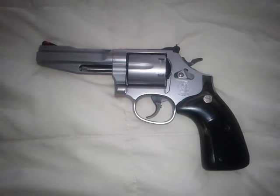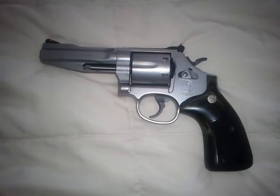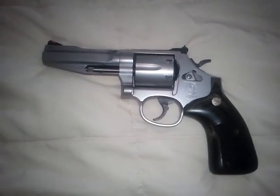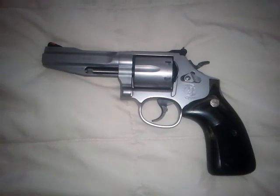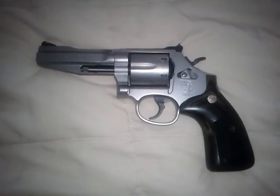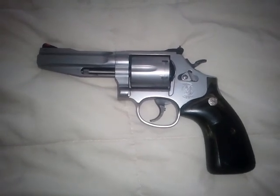I hope this review helped anyone that was maybe on the fence about this gun or was thinking about buying one. If you have any questions, please feel free to comment. Let me know what you think of my video so far. Please subscribe if you're new here, and you guys have a good day — I am going shooting.